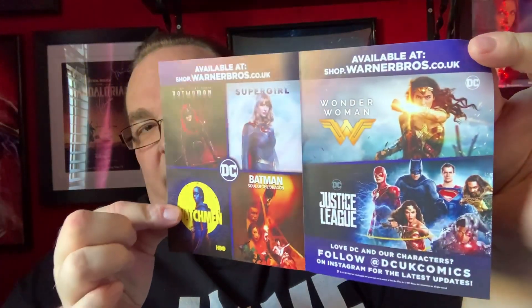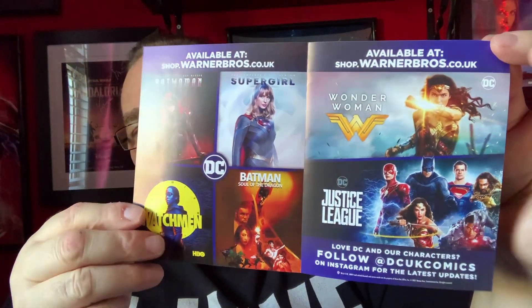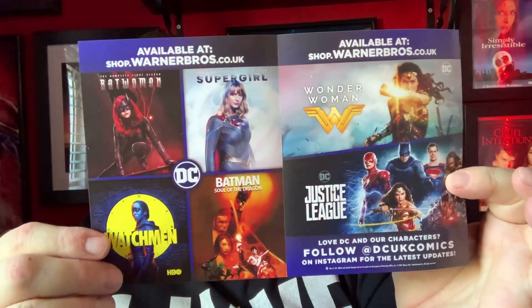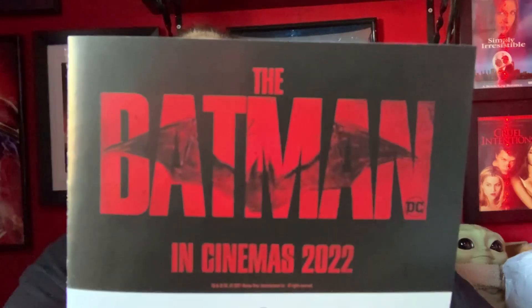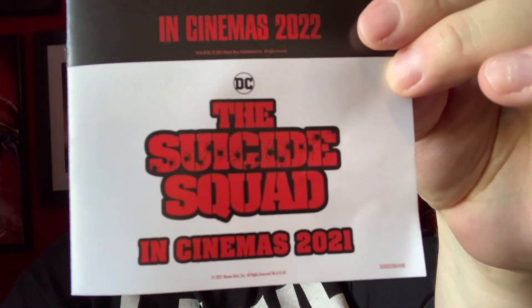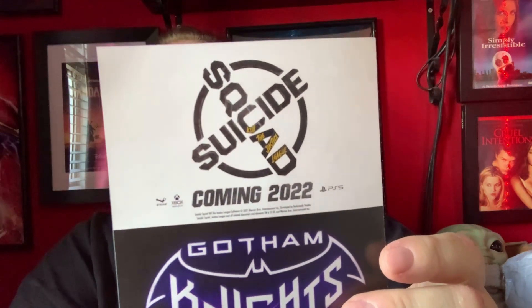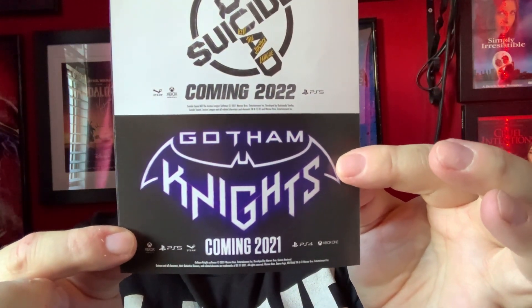And we have a little leaflet with details of other releases available. On the back we have Batman in cinemas 2022, The Suicide Squad in cinemas 2021, Suicide Squad coming 2022 on the PS5 and also on PS4, and Gotham Knights coming this year.